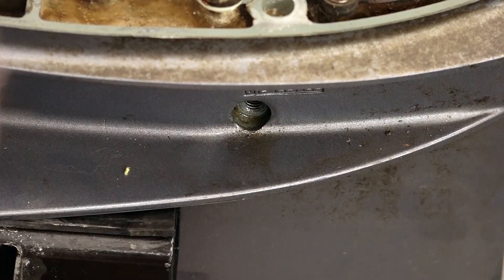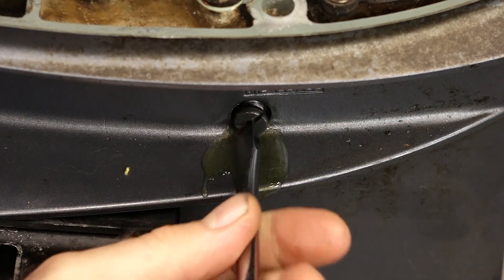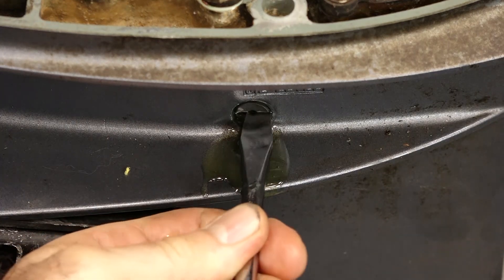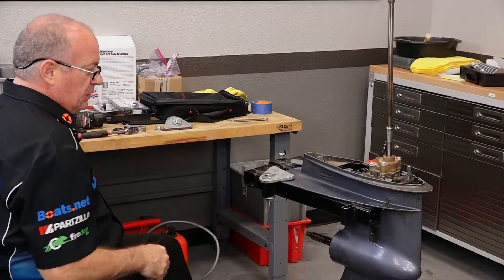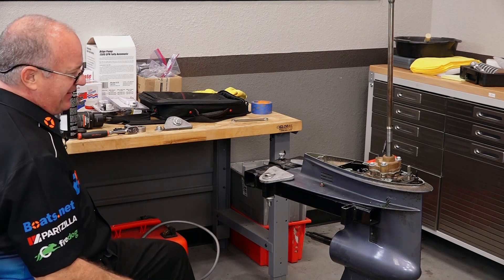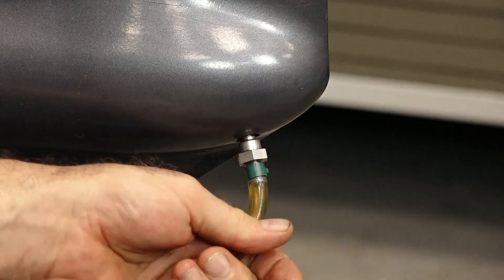All we have to do is just fill it up until it starts to run out. There we go. Go ahead and put in our oil level cap, make sure that it still had that washer on there, which mine did. Now we want to have the fill one nearby so we don't make too much of a mess once we disconnect.